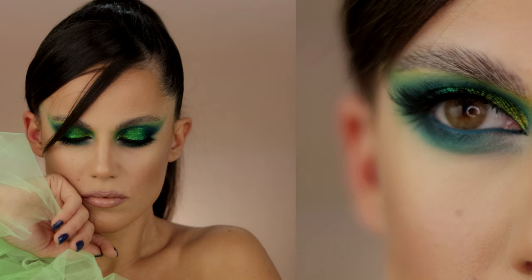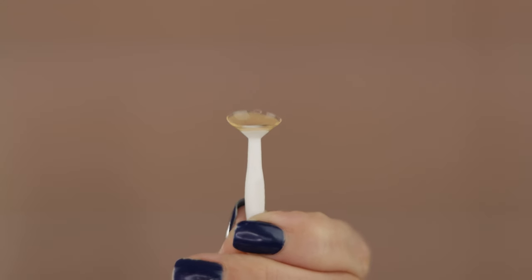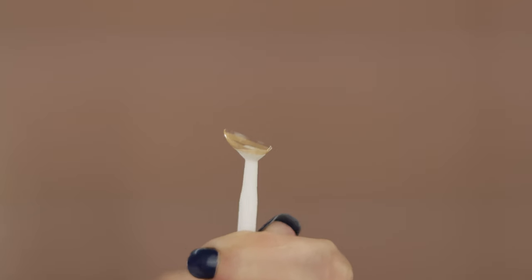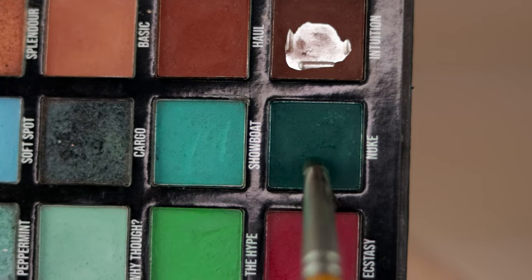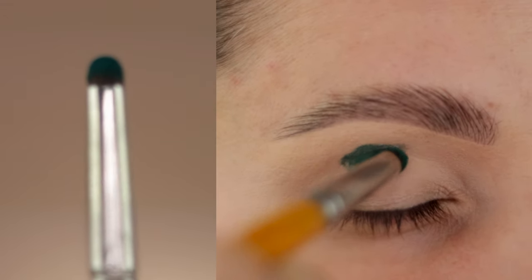Before we continue, you know how much I like to share which contact lenses I'm using for that day for the certain makeup look that I'm creating, and today I am wearing DTLI Polar Light Brown contact lenses. A full in-depth review of this Polar Light series will be published on my YouTube channel soon.